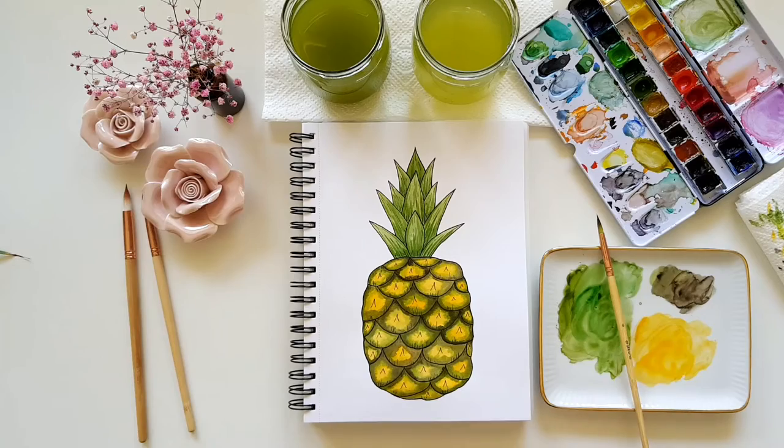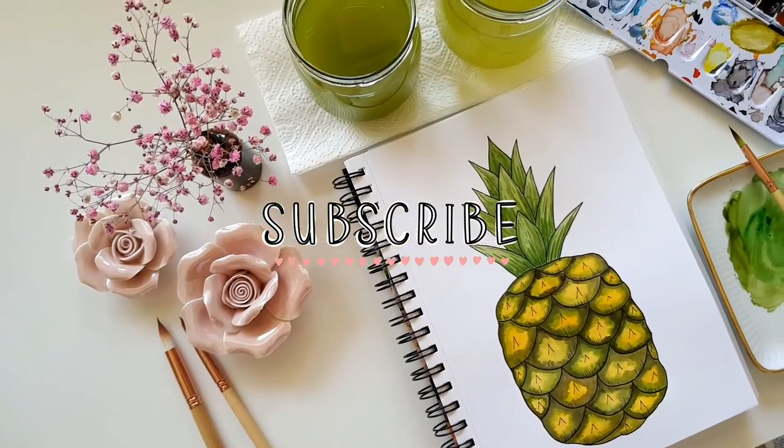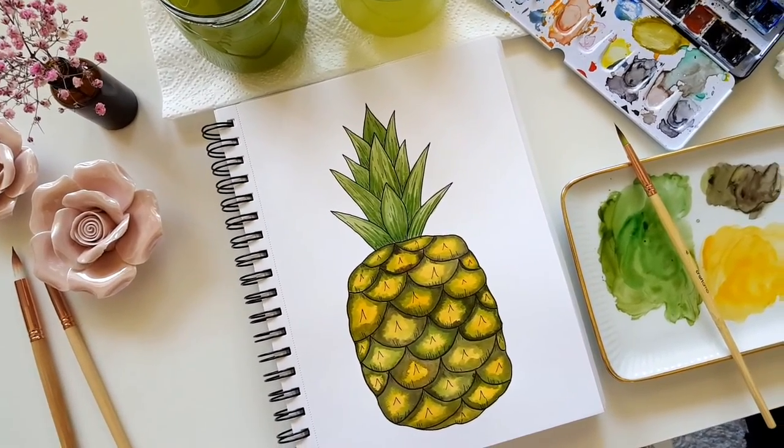And that's it! If you had as much fun as I did, please give the video a thumbs up and subscribe to my channel so you won't miss any of my videos. Thanks for watching and see you in the next video — bye bye!